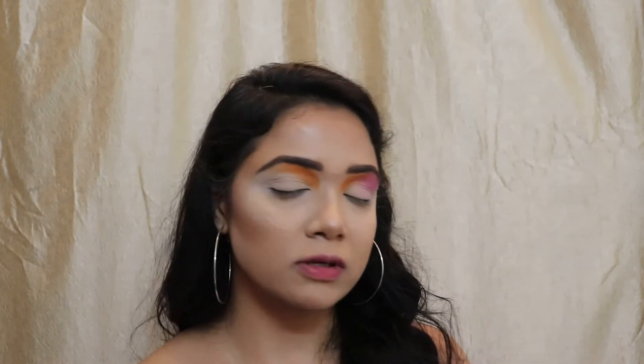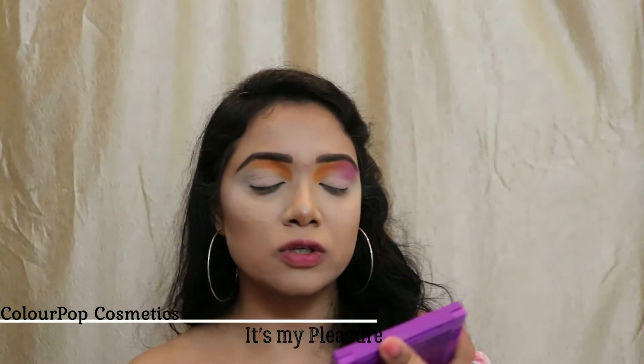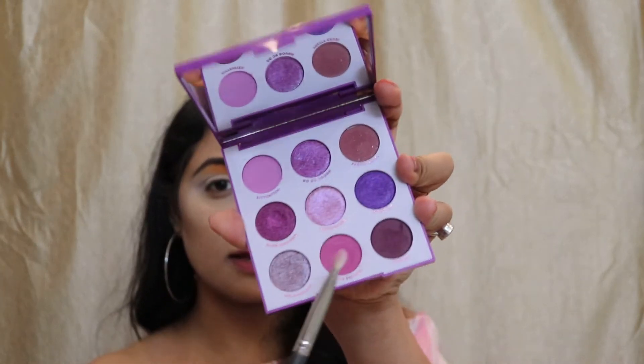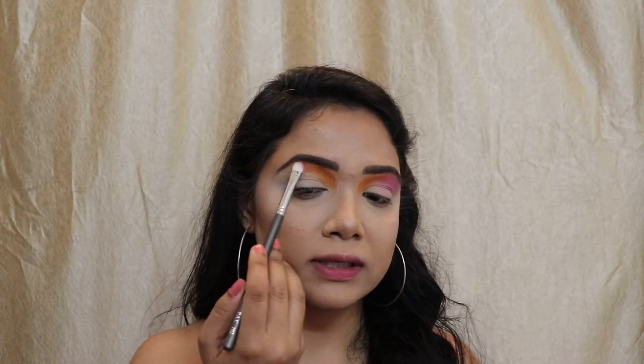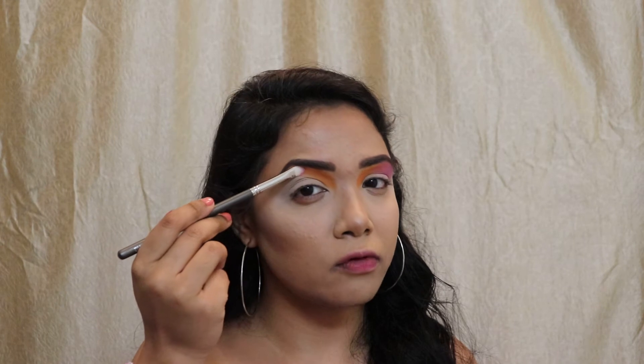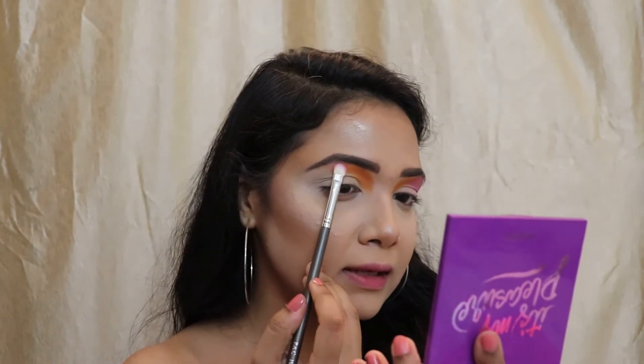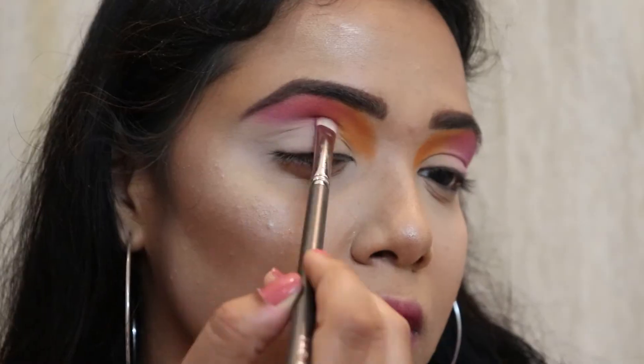Once I've placed the orange color on the front portion of my transition, I'm going to grab the second color. I'm taking my It's My Pleasure palette and choosing this purple shade. I'm placing it onto this area and blending it starting from the orange color, then diffusing it towards the edges.